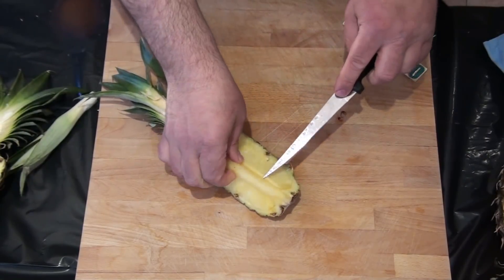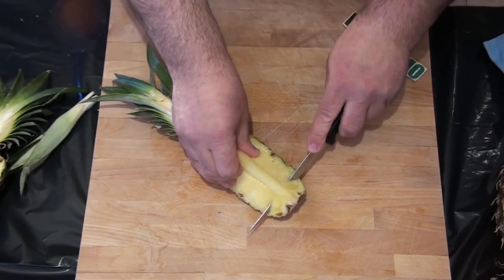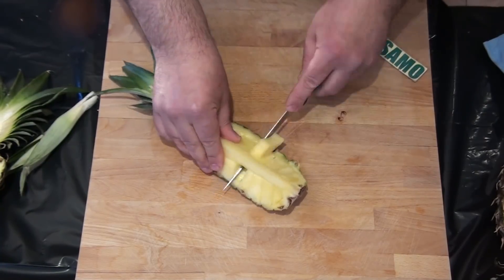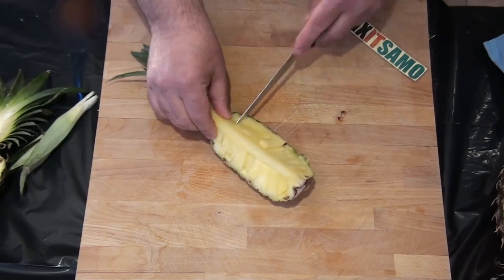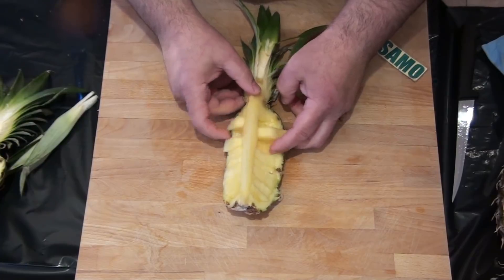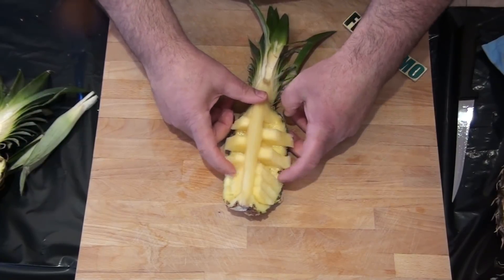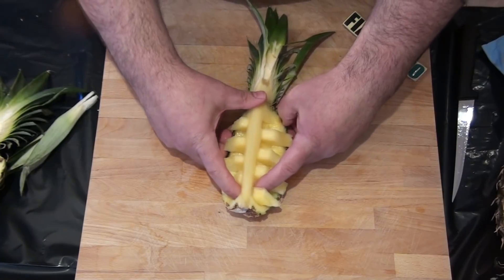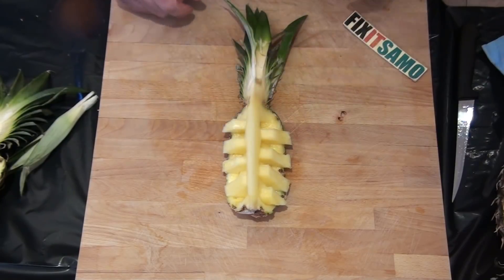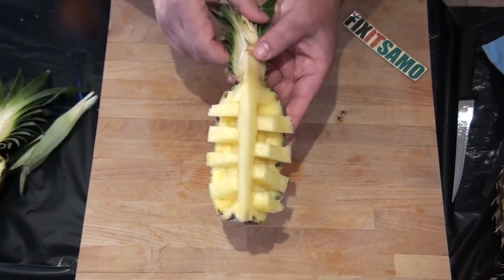Now we're going to lift a bit over here and cut like that. Check this out how cool - now we're going to alternate our pieces like that to cut this shape. As you see, it looks like a boat.